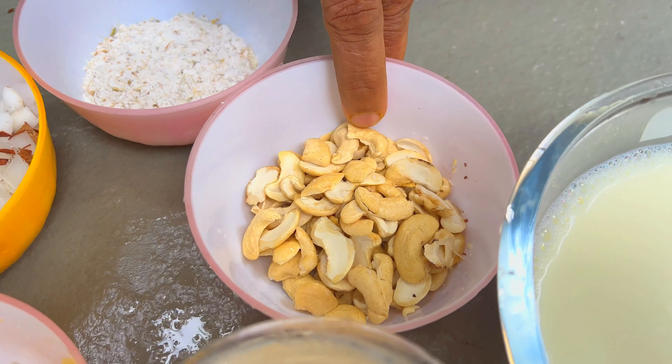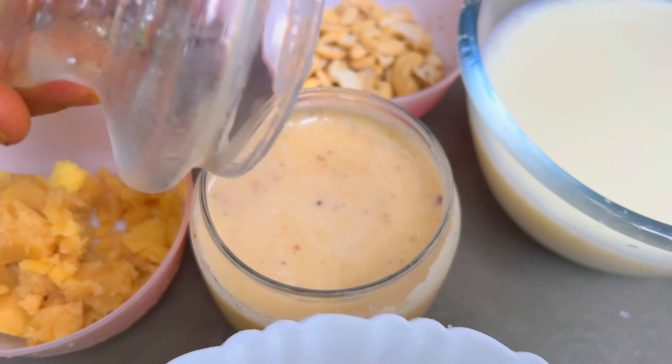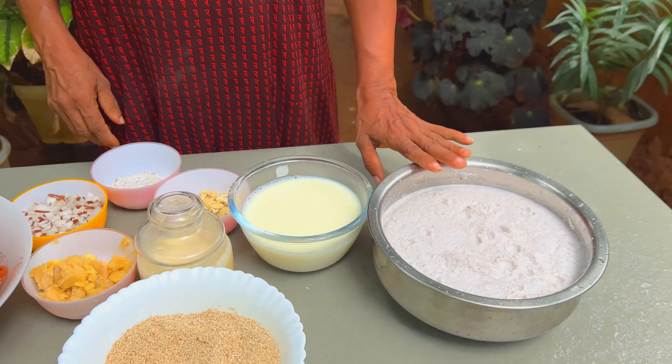It's a good taste. We have the new teres. Let's mix the Pali. This is the milk. We're going to cook them.